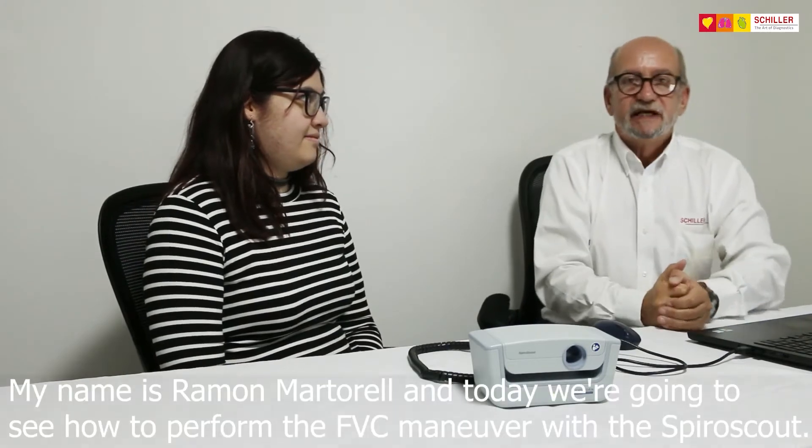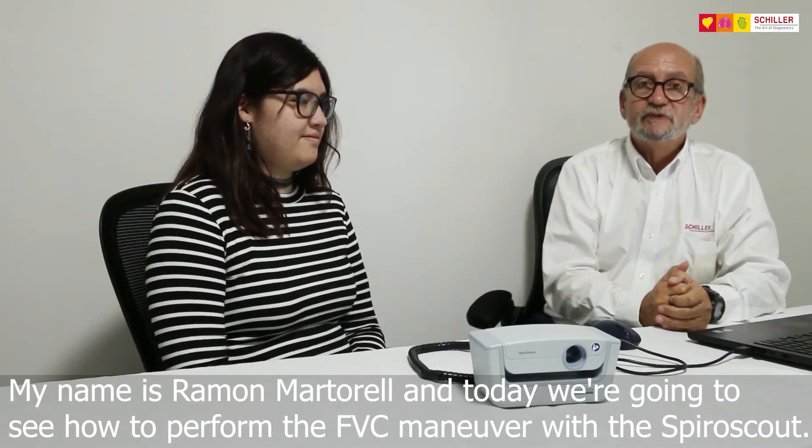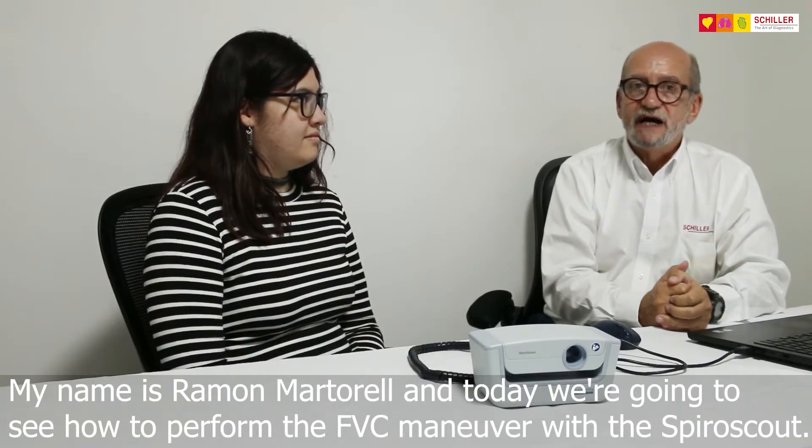Hello, my name is Ramon Martorell and today we are going to see how to perform an FVC maneuver with the SpiroScout.